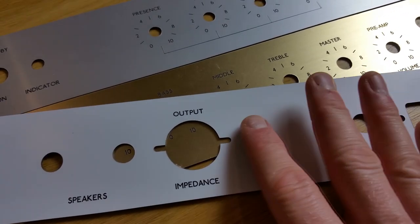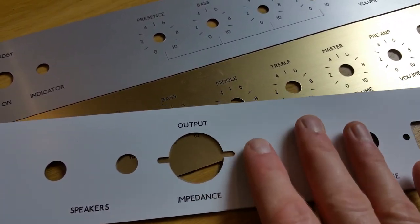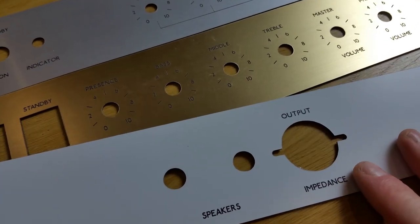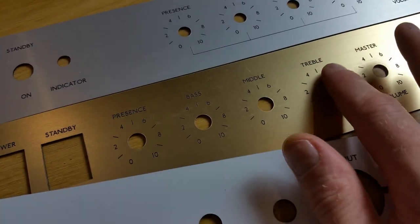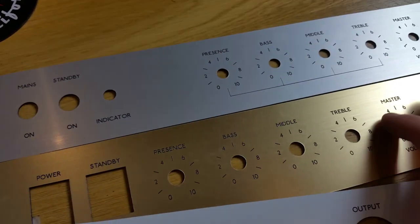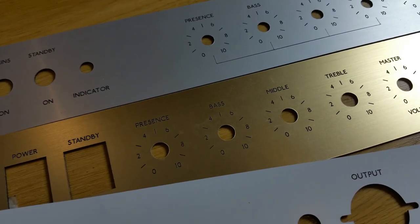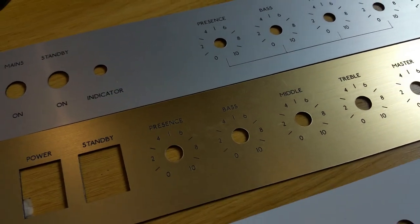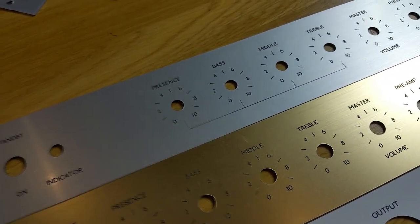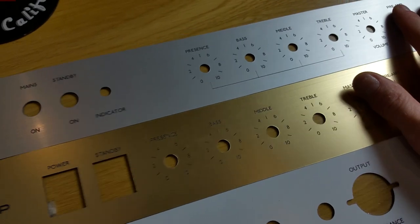The disadvantage about them is, because they're plastic, they are softer and more liable to scratching, so when you're fitting them you just need to be careful. If you're fitting knobs around there, make sure the knobs are not actually rubbing on the faceplate, otherwise you could end up with marks being left on it. But once it's installed, generally they should last a very, very long time. So those are the front-engraved acrylic faceplates.